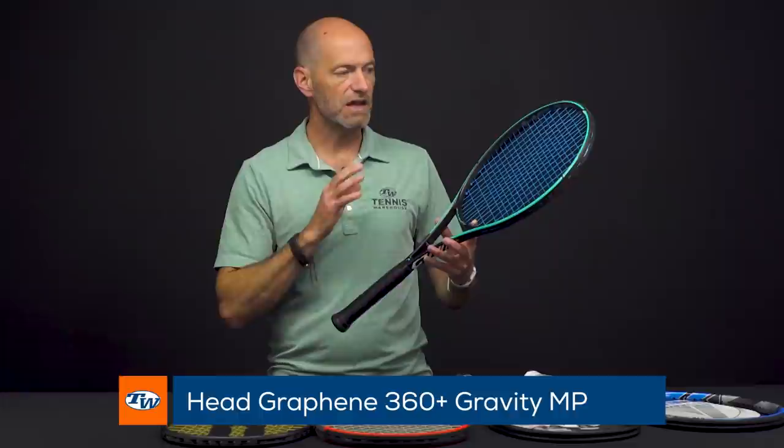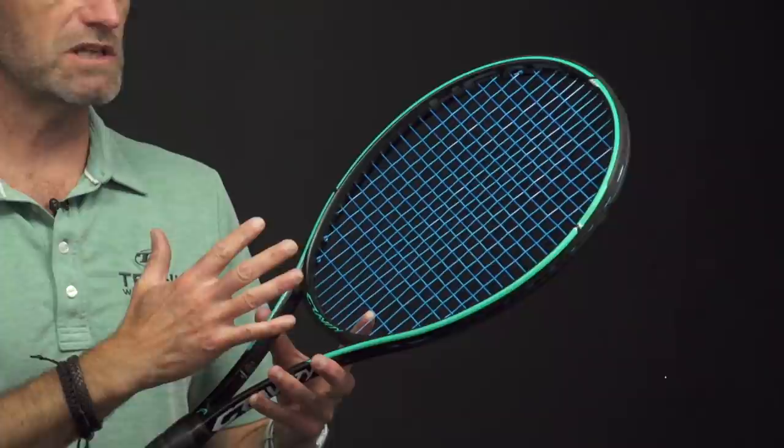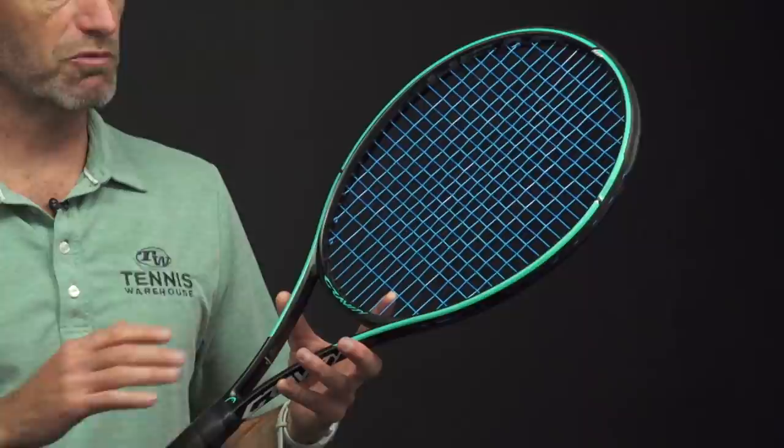First up I've got the Head Gravity MP, and this racket's got a nice flexible beam, so the comfort comes from the mass of this racket — it's got some decent weight to it. I think it's a good racket from the intermediate all the way through to advanced level player, and it flexes nicely. It's also very forgiving up in the upper hoop right here, and offers a nice forgiving response and a really plush silky smooth feel, and that is throughout the gravity line.